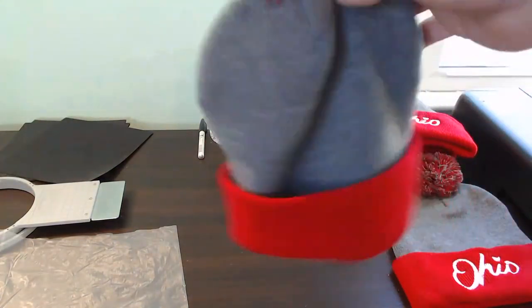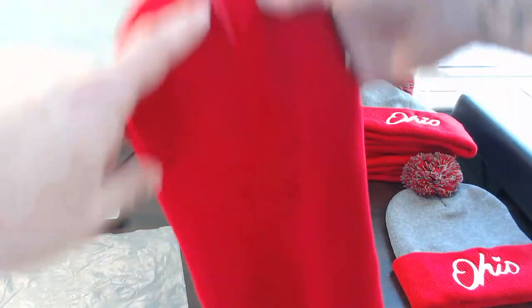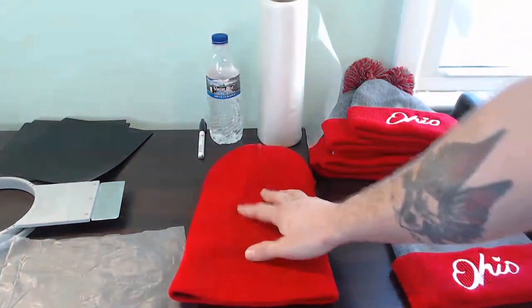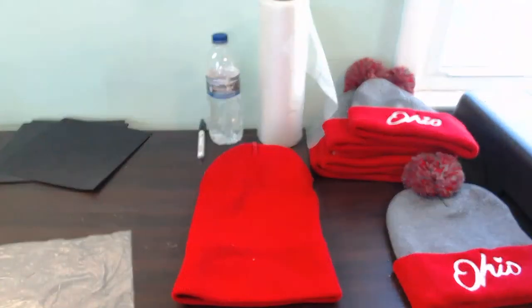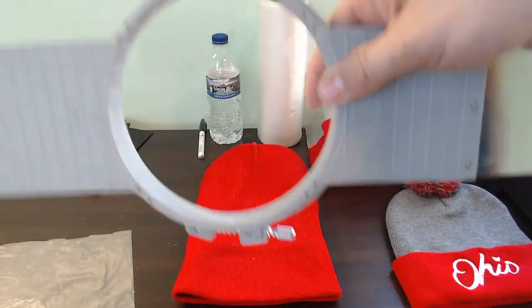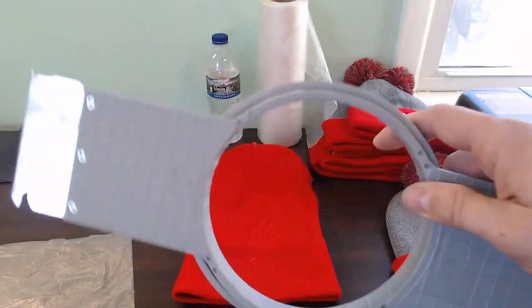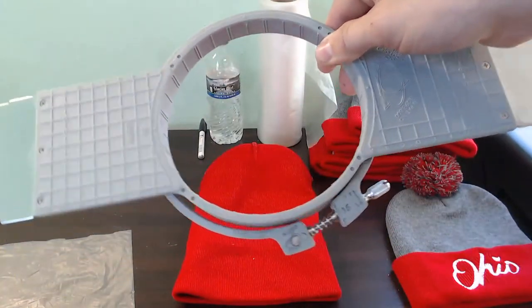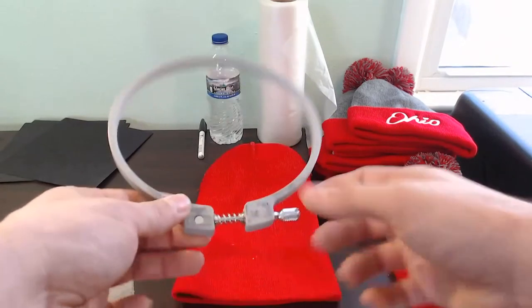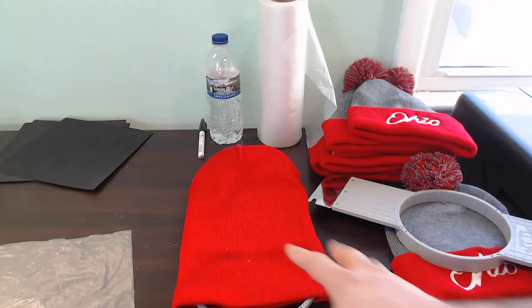These are 12-inch beanies with a cuff. The easiest way to hoop these up is to grab them, flip them inside out, and find the front and the back. I have my seam here — that's the front — and I can see the tag is on the backhand side. I really prefer to use the Ally grid hoops when doing these; it really helps you line up your beanies so you get a nice straight shot every time. The Malco fast clamp pro is also a super great way to hoop these up — way quicker — but I have my Ally grid here today. I always like to put my hoop in with my adjuster on the right-hand side so I can make adjustments, and I slide that right into my beanie.